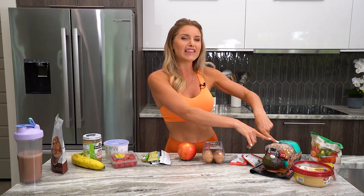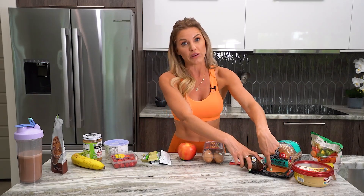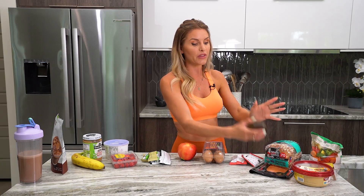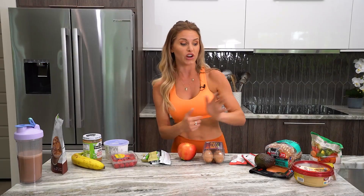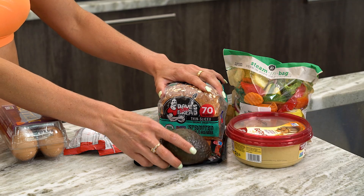Another great snack is avocado on toast with smoked salmon. If you're vegan, have it with tofu; if you're not vegan or pescatarian, you can have a slice of turkey instead. This has good fats and complex carbohydrates — it's more of a bigger snack, great after a brunch workout. After your post-recovery shake, have this to get extra carbohydrates on workout days when you're looking to build lean muscle.